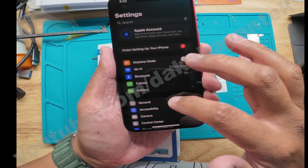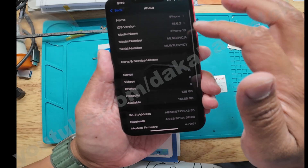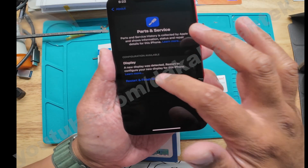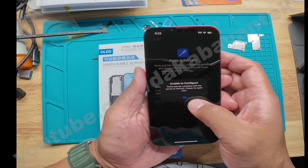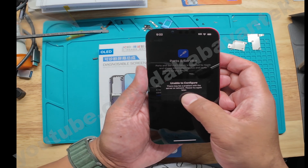Once you're connected, go back to Settings > General > About and then click on 'Restart and Repair.' If it still shows 'Unable to configure,' all you have to do is turn off the phone again and restart from the start.